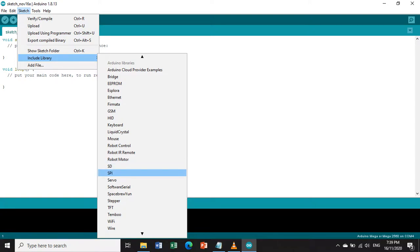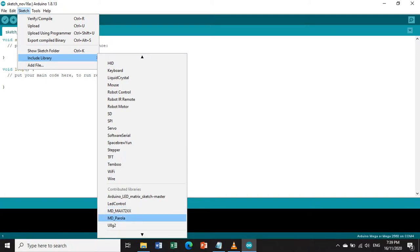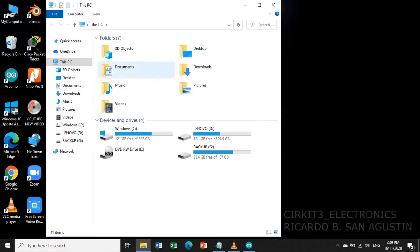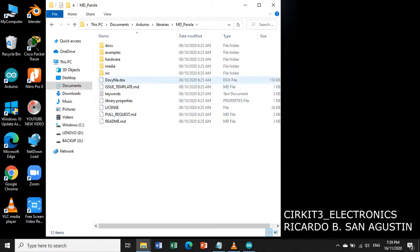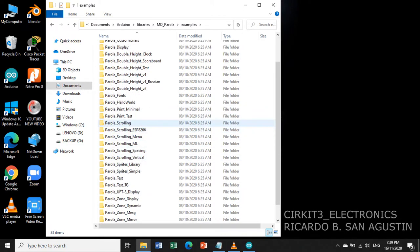Go to Libraries, then Contributed Libraries, then look for MD_MAX72xx and MD_Parola. Then let us open a simple program example from MD_Parola. Go to My Computer, then Documents, then the Arduino folder, then Libraries, then the MD_Parola folder, then Examples. There are many examples you can study. Let us try the Parola Scrolling example and open the Parola scrolling program.